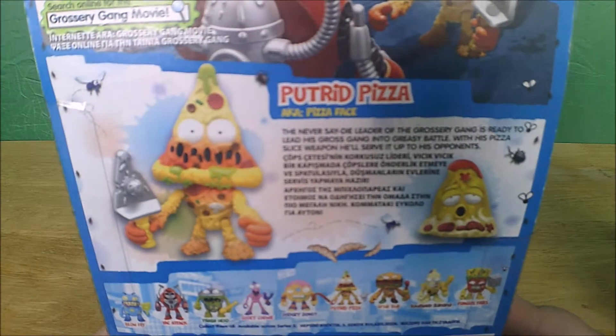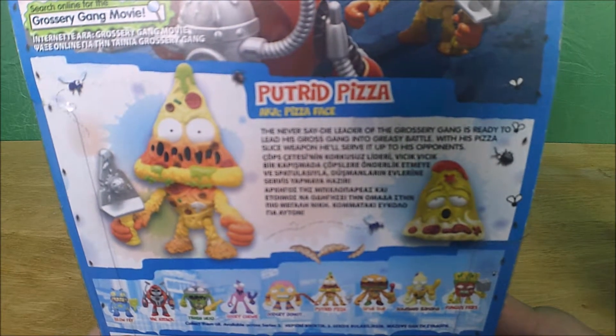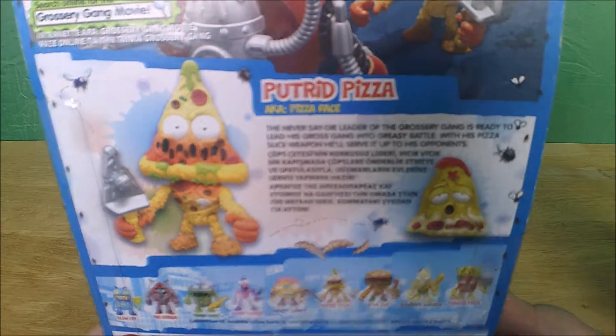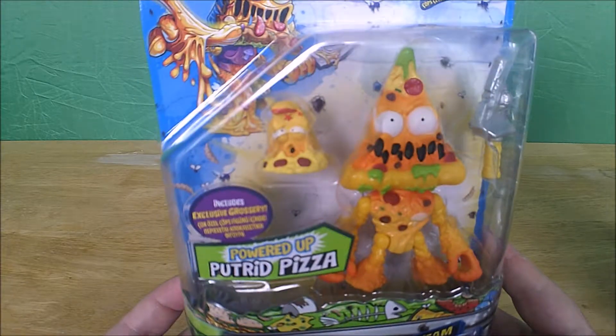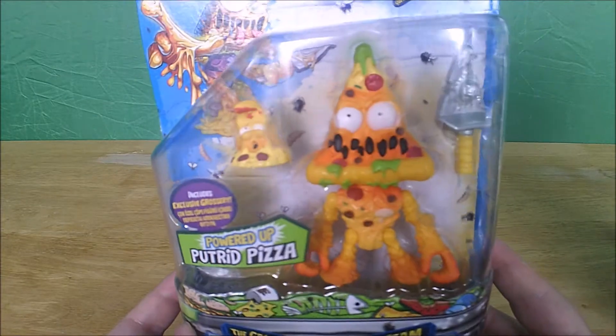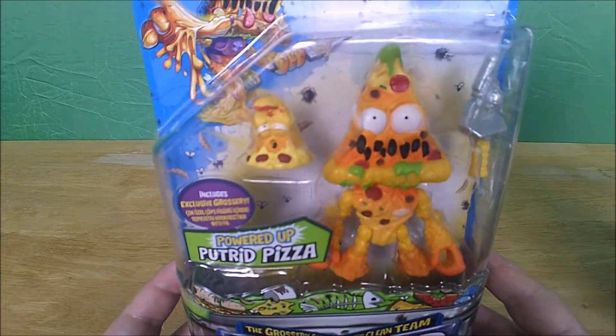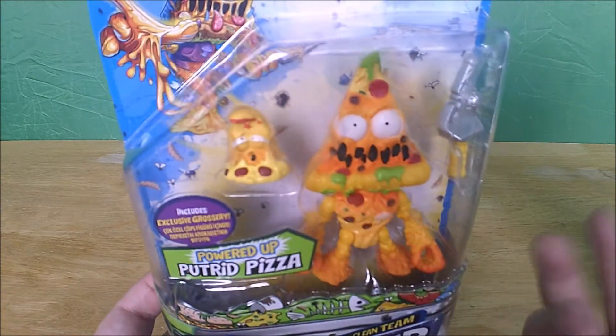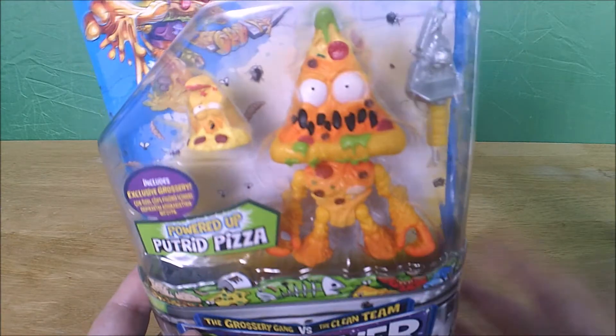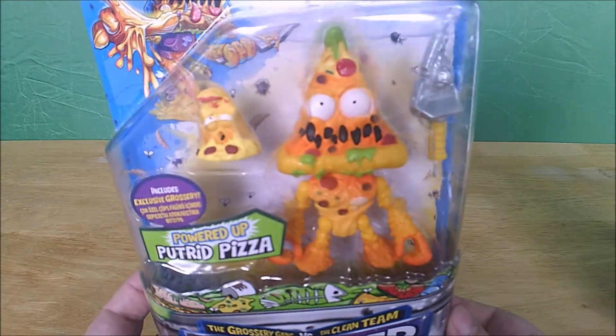Putrid Pizza, aka Pizza Face, the never say die leader of the Grocery Gang. If you've seen the feature length Grocery Gang movie, you'll know that they normally look like that and then they get powered up and they grow arms and legs and basically look like that.